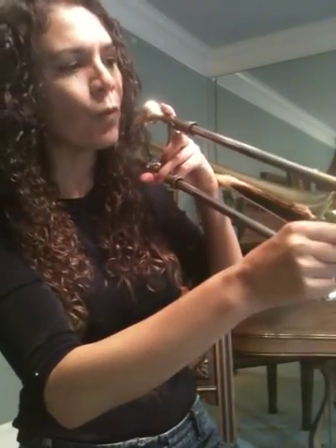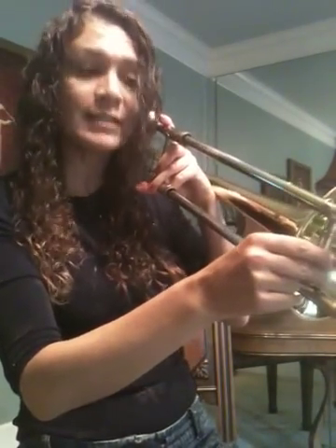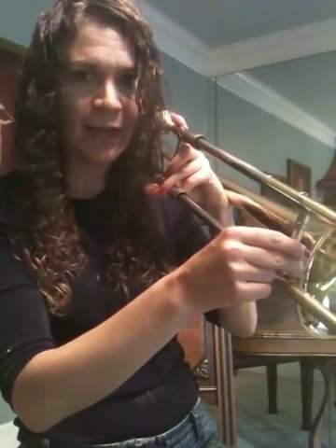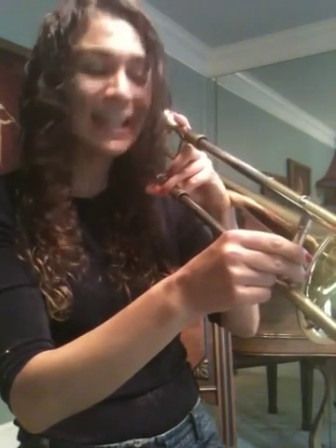Now come into fourth. This is D. D-four. D-four. D-four. Come up to the bell in third. This is E-flat. E-flat three. E-flat three. E-flat three.